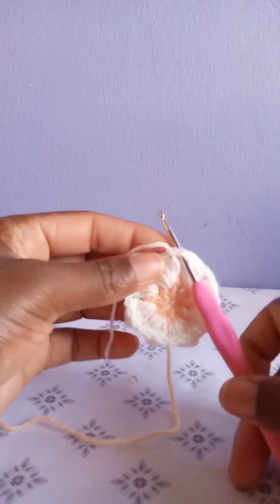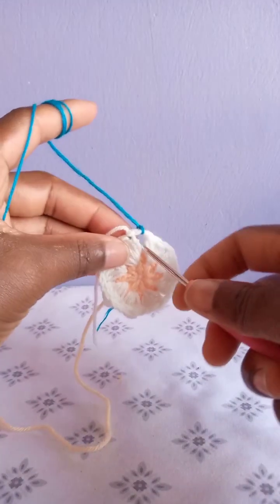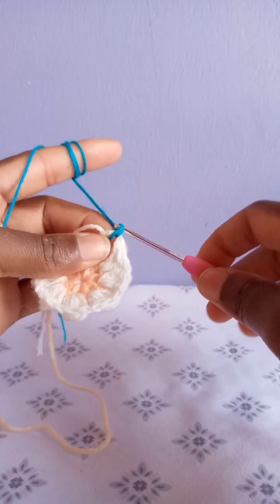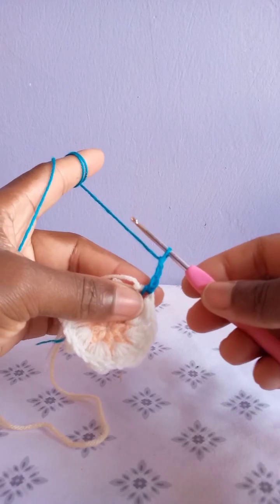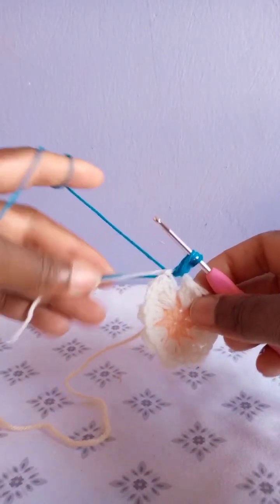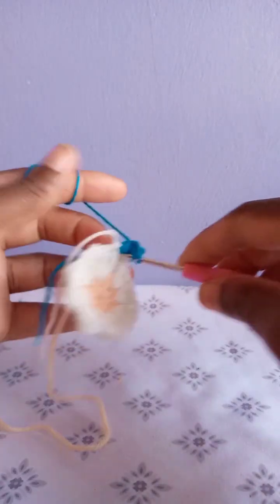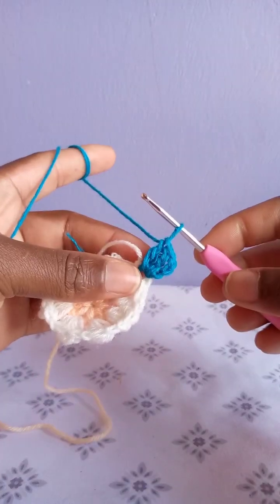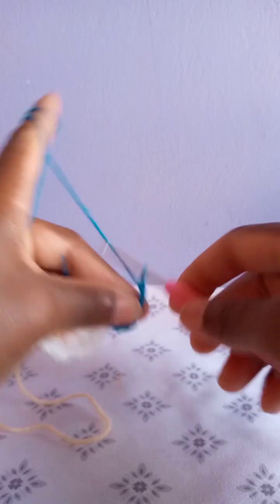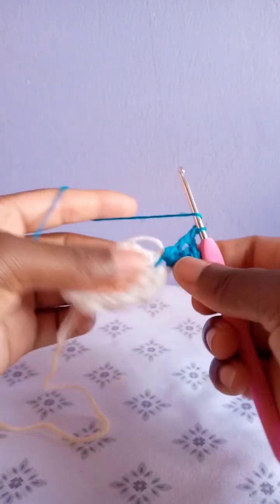Then you are going to attach your third color in between the chain spaces of these petals. Attach another color of your choice. Tie once to secure, go through the chain space, draw up a loop, and chain three — one, two, three. Yarn over in the same chain space, make a double crochet. As you make these double crochets, go along with these loose yarns. Make a double crochet — those are two. Yarn over into the same place, make the third double crochet. You want to make a corner here, so chain two and make three more double crochets in the same chain space.